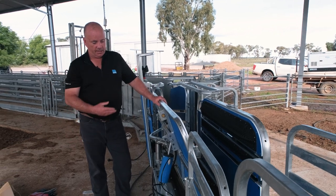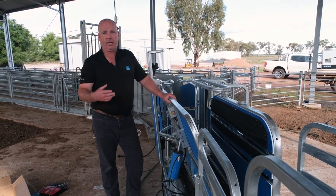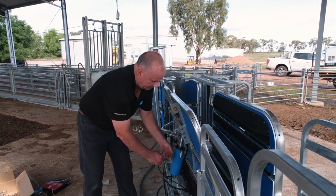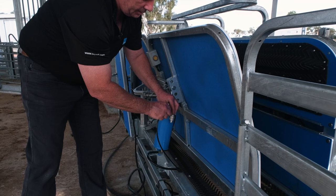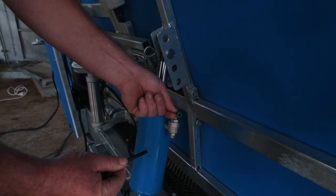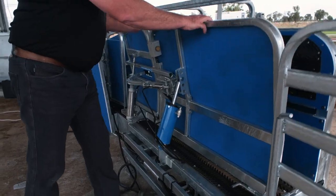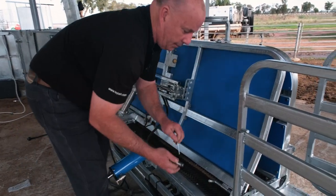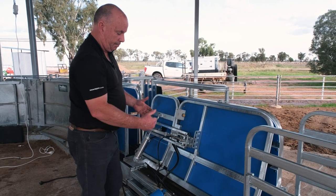I'll show you how I adjust the catch wall and how simple and easy it is to do. I generally disconnect the air fittings — they are just a push-pull fitting, so you push the air hose into the fitting, hold the small flange in and pull out. That means I'm no longer fighting air in the ram. I also disconnect the ram so I'm not fighting it. It's all designed to make it a single person operation.